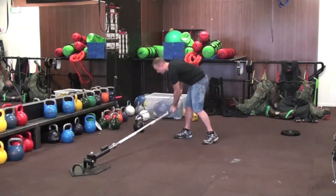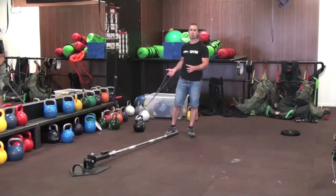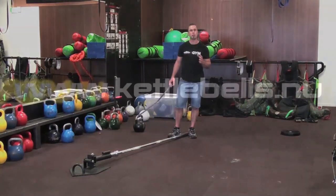So if you're looking for a great way to make this amazing tool, which already has heaps of versatility, a lot more interesting — you can add a band of whatever weight you like. You can find the complete range at kerbells.nu.